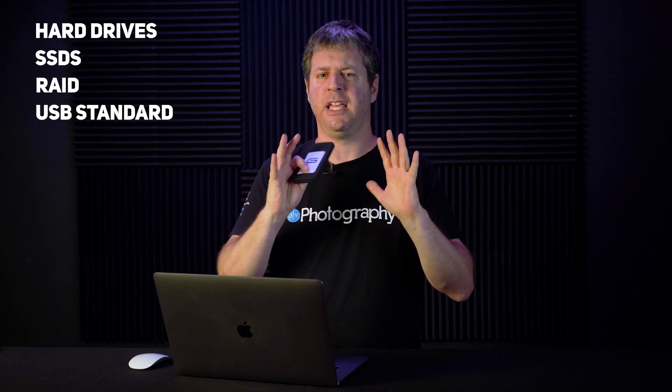Before we get to the testing part, let's talk a little bit about hard drives, SSDs, RAID, and USB standards. If you just want the dry test, skip here.